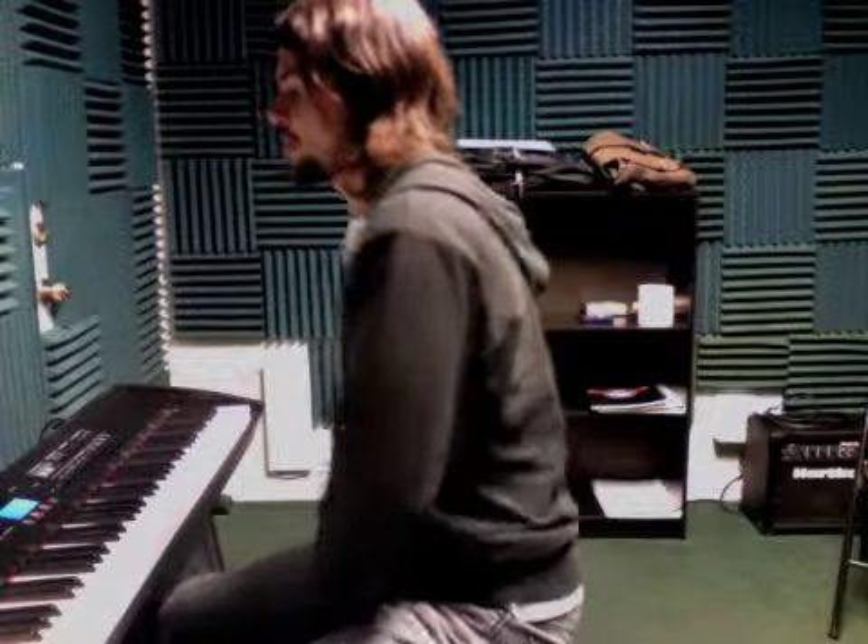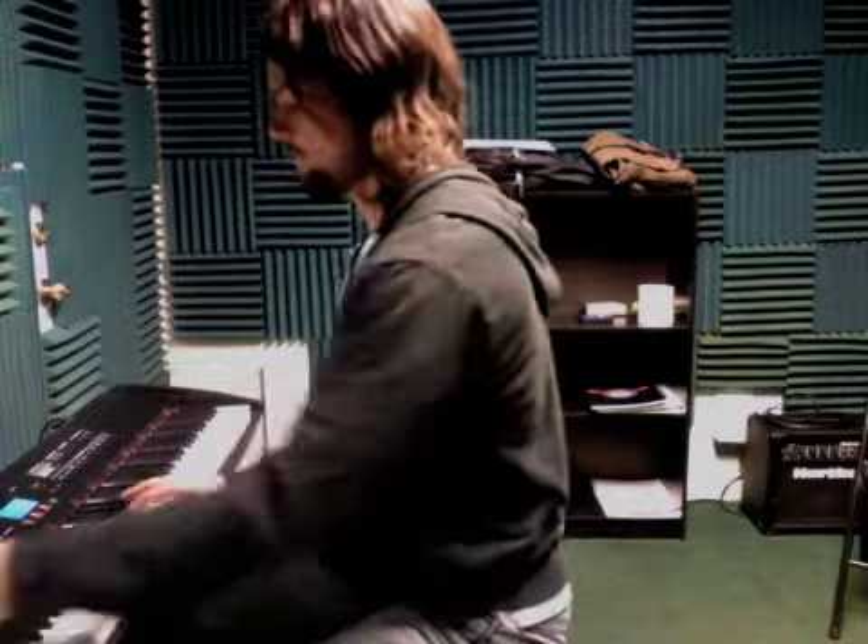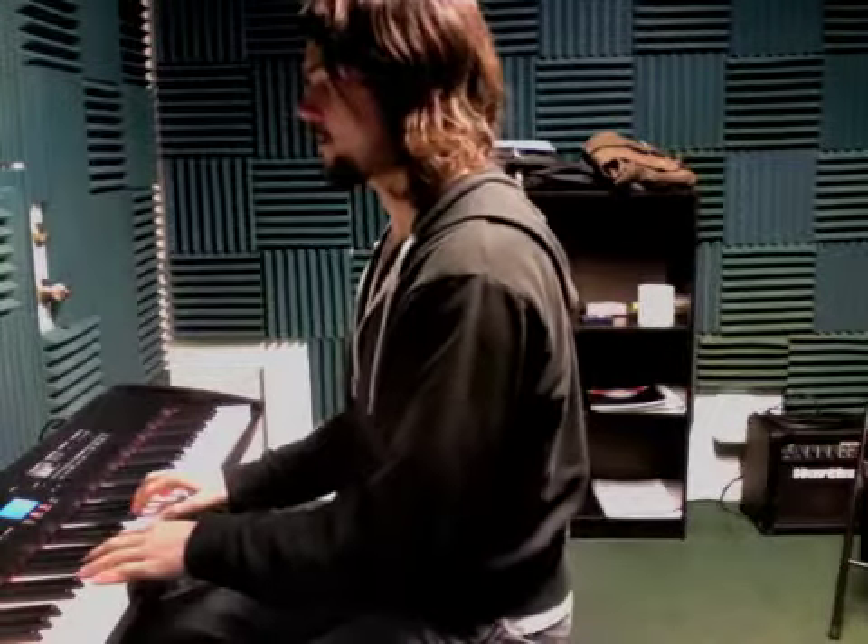This is Green Sleeves, otherwise known as What Child Is This. And here it goes, both hands together, sounds like this.